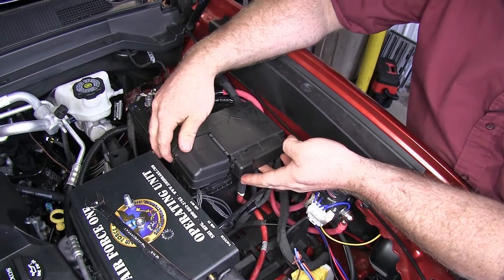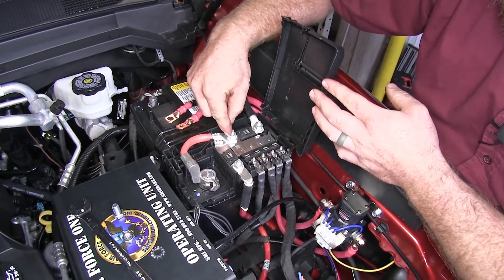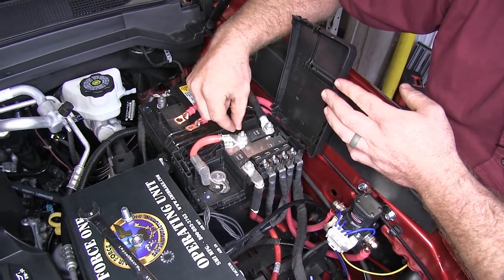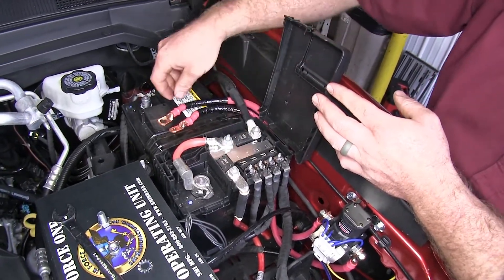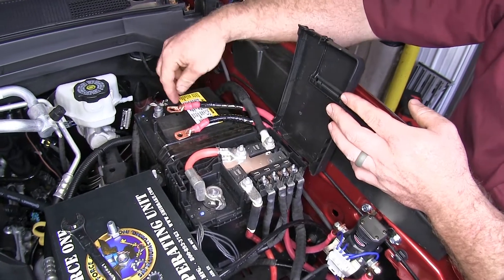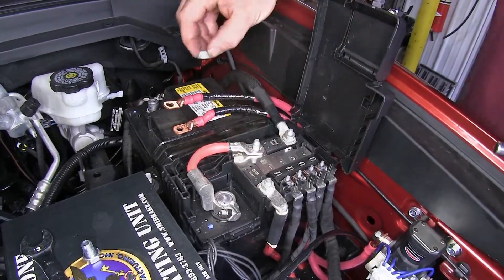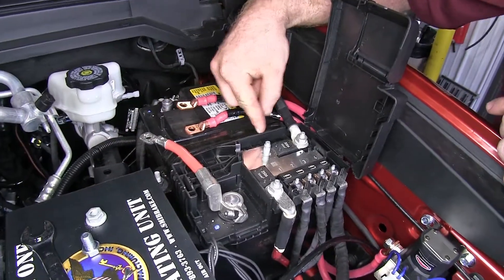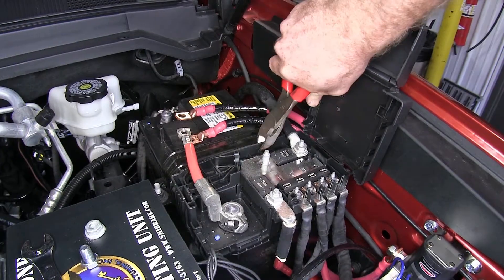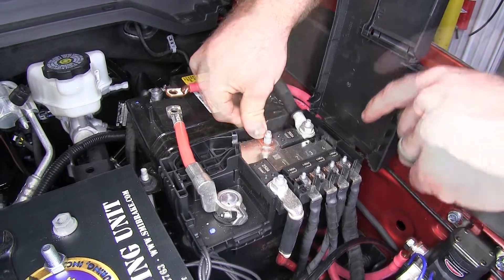Now we can pull our cover up here and expose our connections for our positive cable. Where we're going to connect these two cables is right here — one to this cable that goes down to the battery post, and the other one that's going to bolt down in replacement of this over the stud here. These cables are both labeled: one's labeled battery cable and the other's labeled battery post. The battery post is the one that goes directly to the battery. We'll loosen this up with a 13-millimeter and remove that. Over here on the side of this plastic cover, I'm going to cut a few small openings so that these cables can go out the side and we'll still be able to shut this cover. I'll take the one labeled battery cable, put it down over that stud, and reinstall the nut.